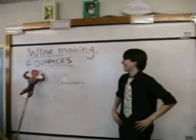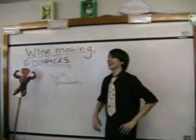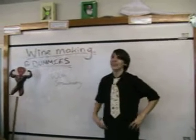Hi there, we're here to talk to you about winemaking with strawberry. Hello! So yeah, winemaking is the process of making wine. Complex stuff.